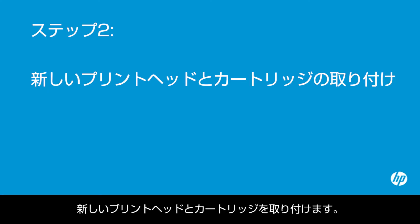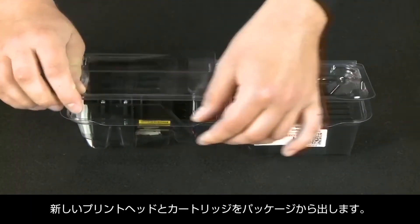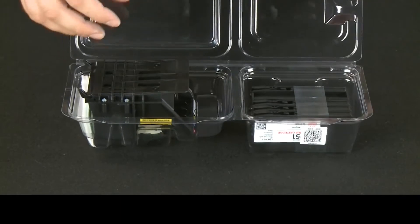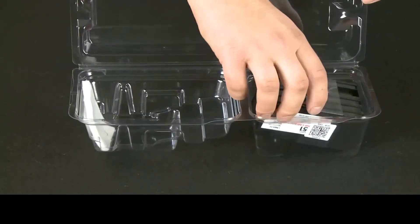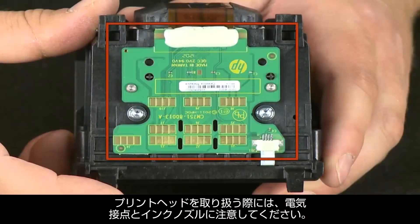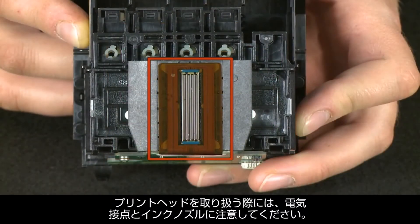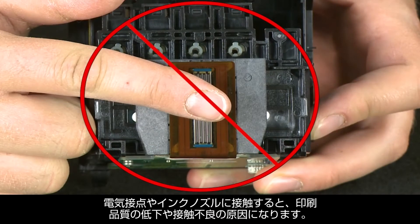Now you can install the new print head and cartridges into your printer. Remove the new print head and cartridges from the packaging. When handling the print head, be aware of the electrical contacts and ink nozzles. Be careful not to touch the contacts or nozzles because doing this can cause print quality problems and poor electrical connections.